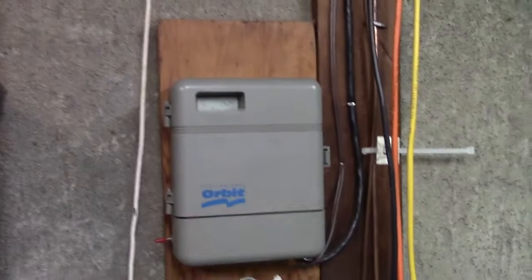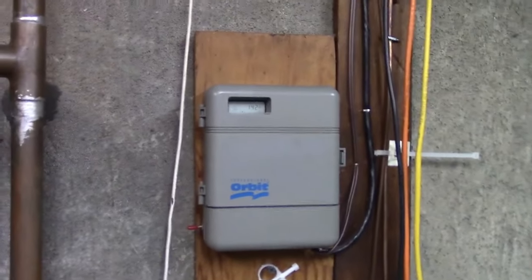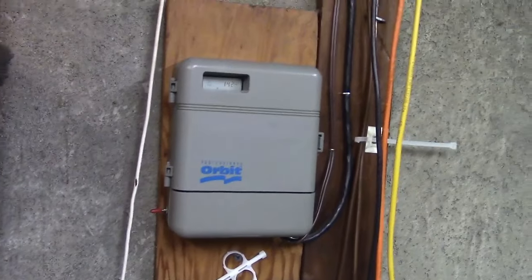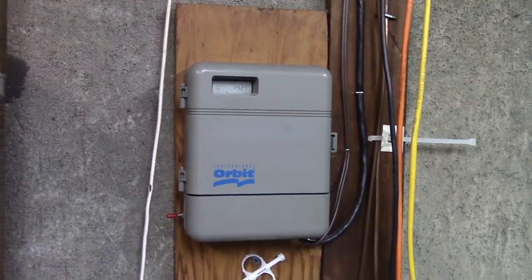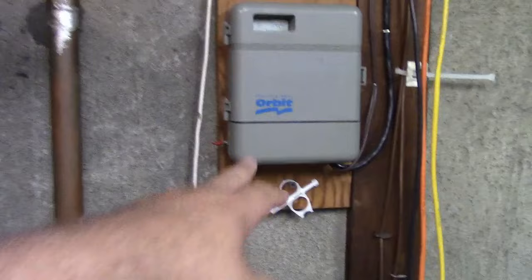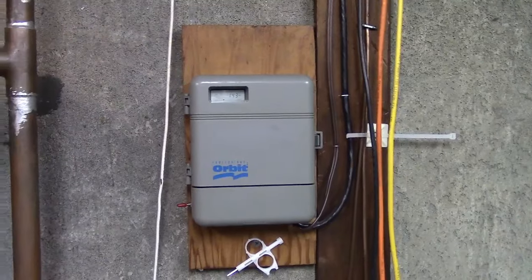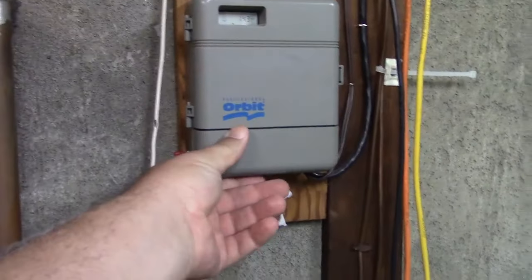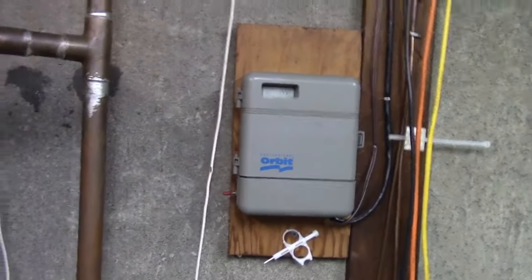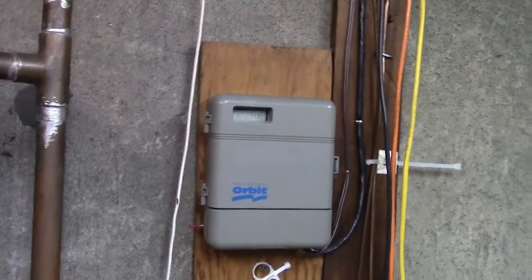First thing you need to know: leave your sprinkler timer plugged in year-round. The reason is it's got a program in it and you wouldn't want to reprogram it in the spring. As long as you don't lose power, you're okay. It should have a backup battery — this one does. I had forgotten about it, it went dead, we lost power, and I lost the program. So check the battery — replace it yearly if you want. But leave it plugged in so at least you have half a shot at it.